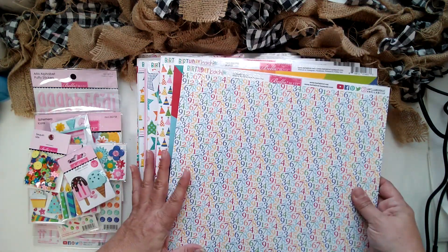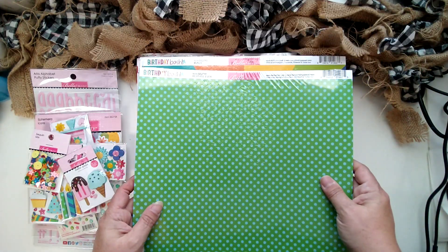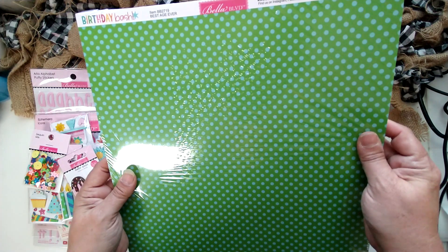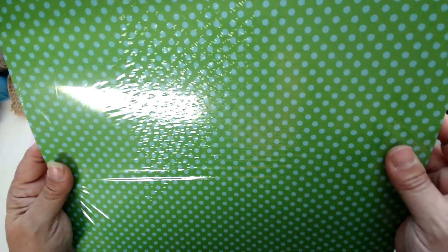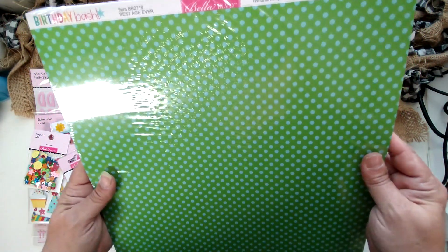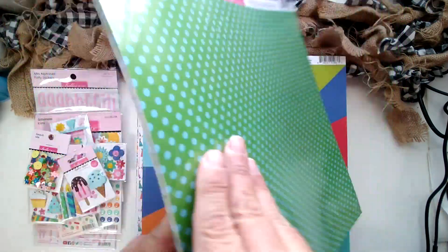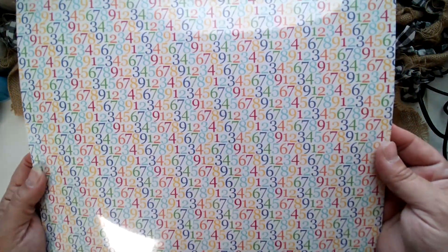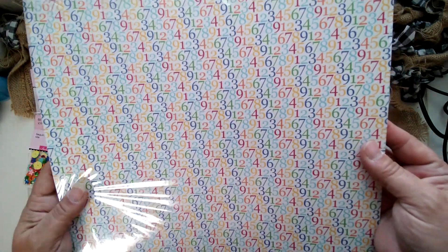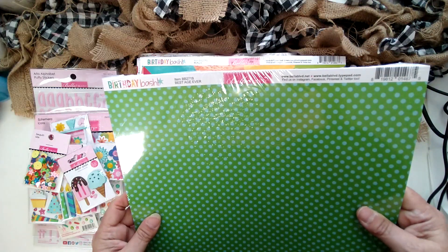Now we have 12 by 12 papers — there are 12 different options. This one is called 'Best Age Ever.' I do like the polka dots here. I do use the patterns on things other than just the theme — I would use this on anything, not necessarily for a birthday. The other side has all these numbers, which is a great pattern for a birthday card because it doesn't matter what the number is. You could always make a big number to put on a card on top of this.